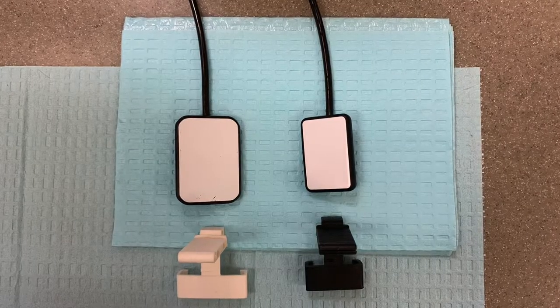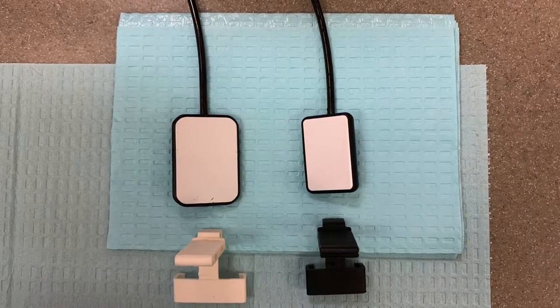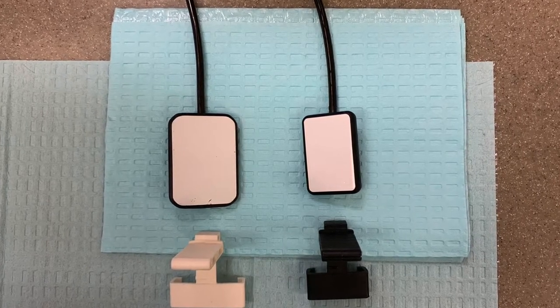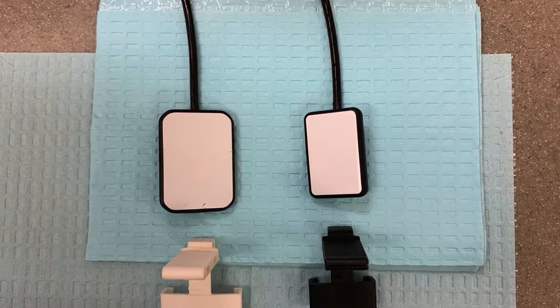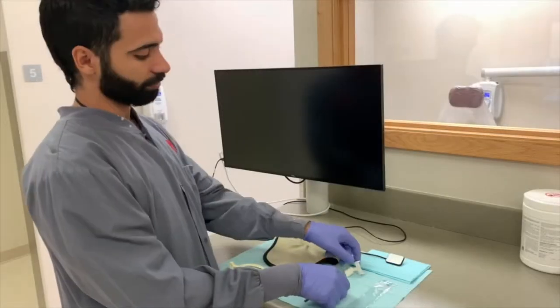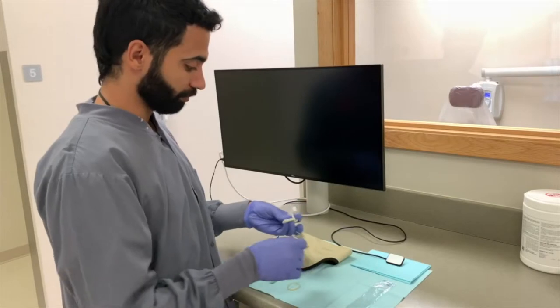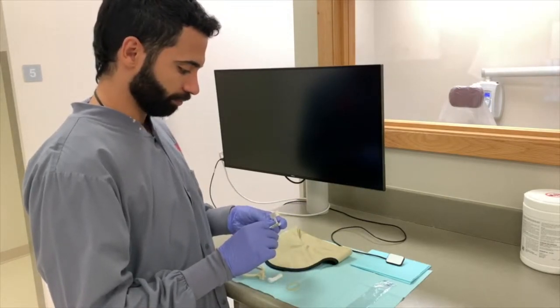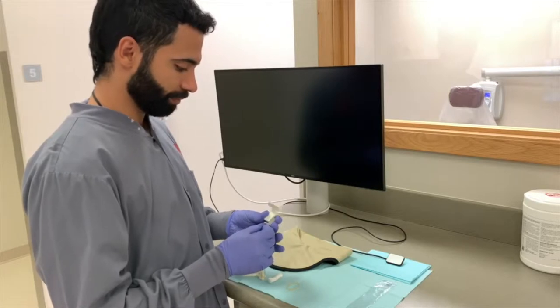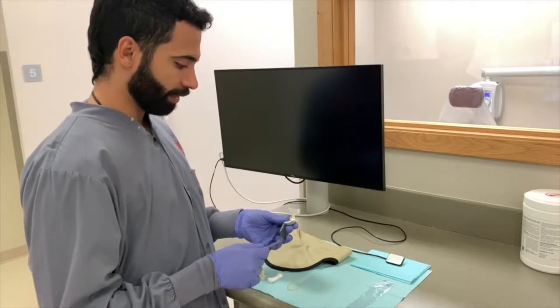Before assembling the bite block, determine if you will be using the size 1 or 2 sensor. The bite block for size 2 is white, while the bite block for size 1 is black. Attach the anterior rod, labeled as anterior, and the appropriate anterior bite block. This allows the sensor to be in a vertical position.